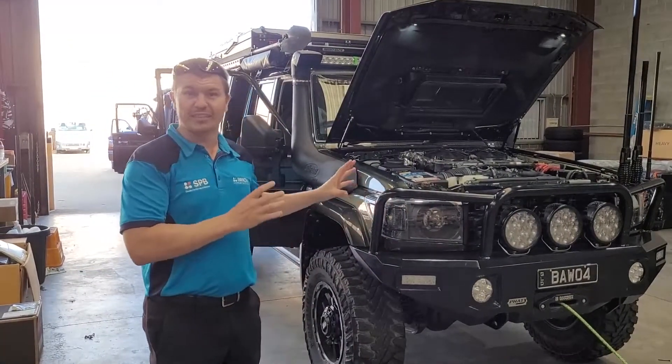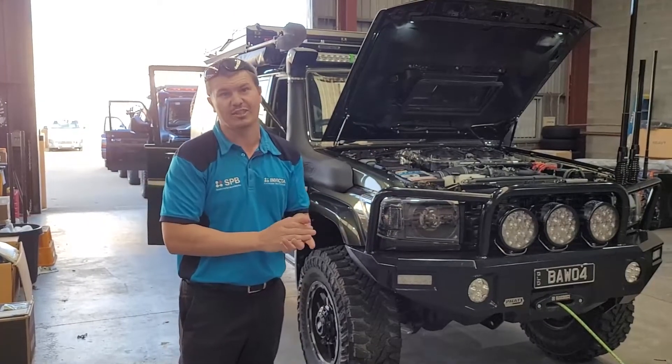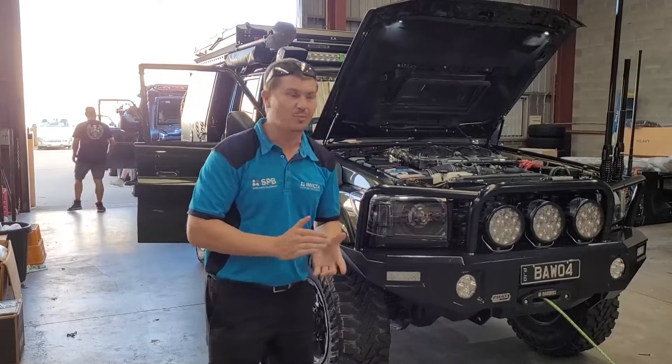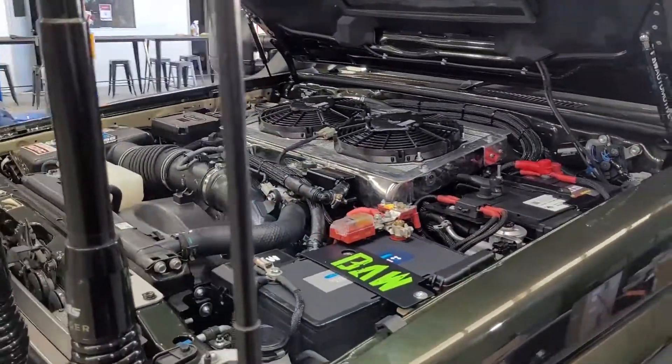What we're trying to do here is really test the limits of the new SNLH Max, which is our Invicta Hybrid Starter Battery. These are a really exciting product. They've got some really massive current drawers, some big CCAs, some good useful amp hours, drop-in replacements, charge straight off the alternator. They're going to be a real game changer for the dual battery market.